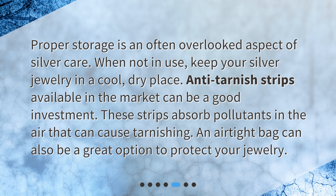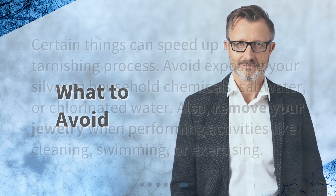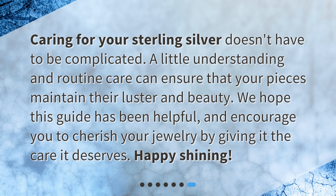An airtight bag can also be a great option to protect your jewelry. Certain things can speed up the tarnishing process — avoid exposing your silver to household chemicals, salt water, or chlorinated water. Also, remove your jewelry when performing activities like cleaning, swimming, or exercising.